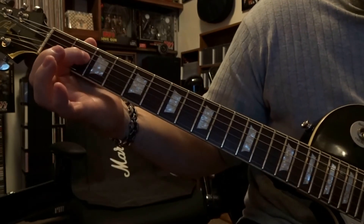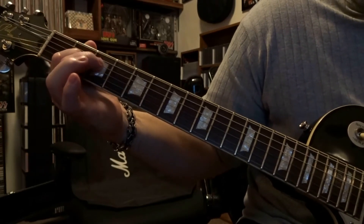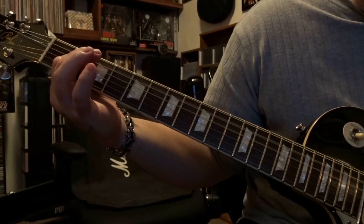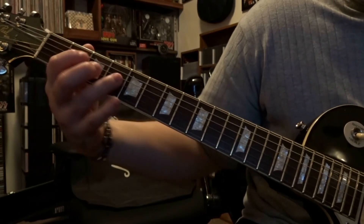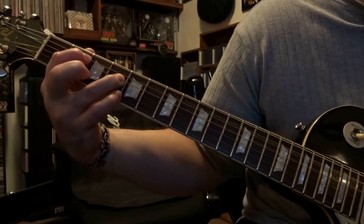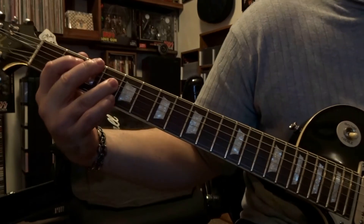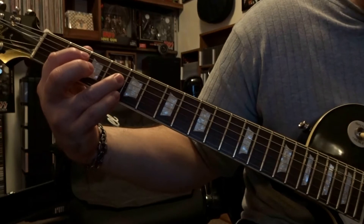From there we're going to drop down and fret the fourth string on the second fret and strum through the open fifth and fourth string. Then re-fret the fifth string on the second fret, fourth string on the fourth fret where we started, and strum through five and four once. That goes on for 27 seconds and then the second guitar joins in.